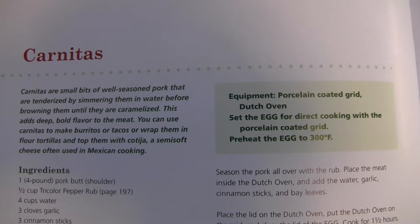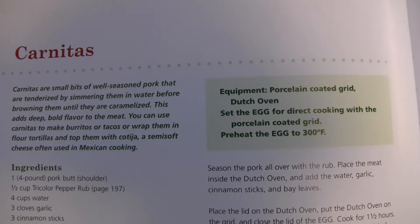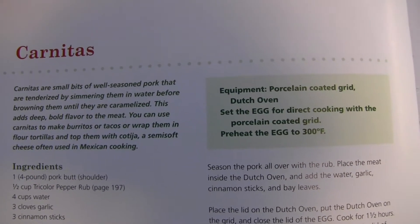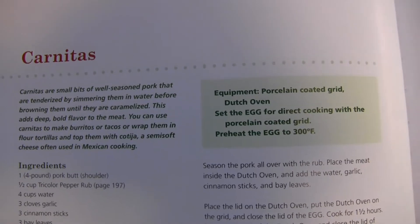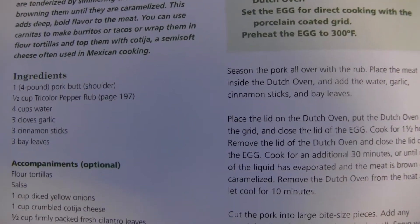Today on the Big Green Egg I'm going to do a modified version of carnitas. I've been watching a lot of YouTube videos on carnitas and got inspired, so I'm going to kind of adapt this recipe.